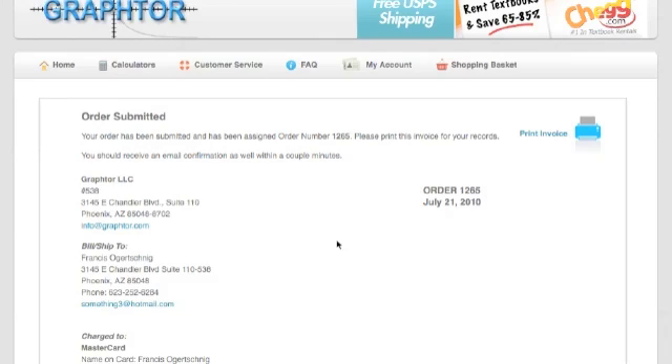When you're ready to return the calculator, just go to My Accounts, log in with the password that you picked out earlier, and then you can print out the prepaid return shipping label. If you need help, there will be another video that you can watch that will help you with that process.